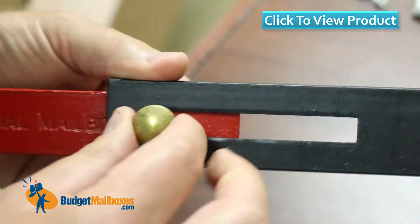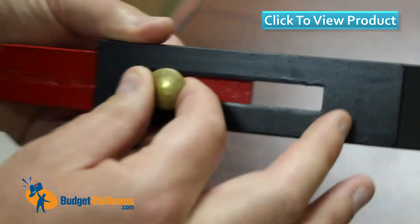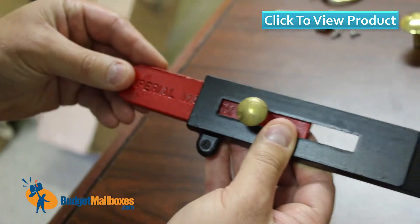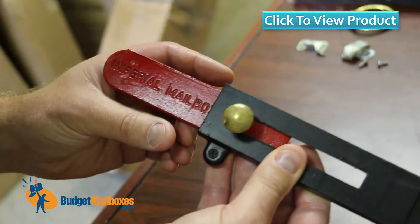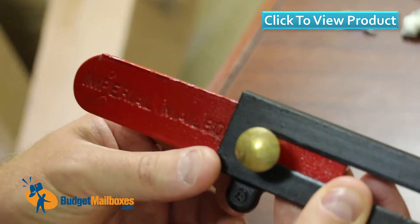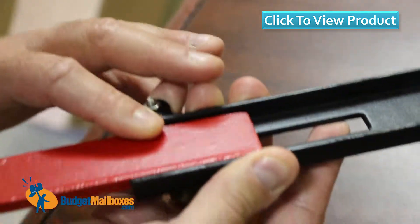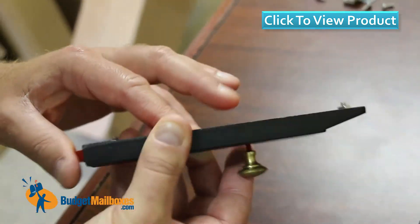Just to show you the sliding functionality here — it's a very smooth slide where some cheaper flags will be more flimsy. This is a very high quality design and we tend to have really good reviews on the Imperial flag.